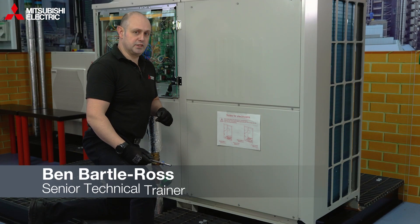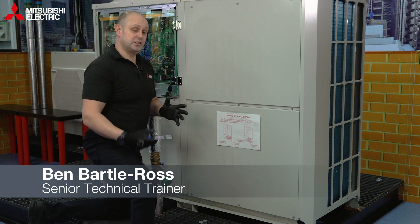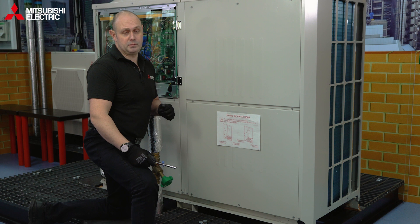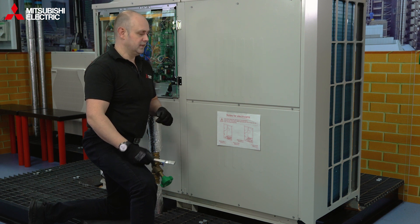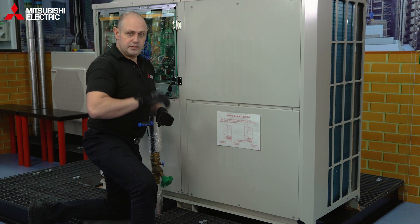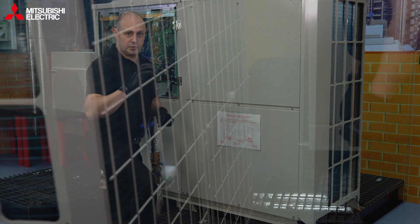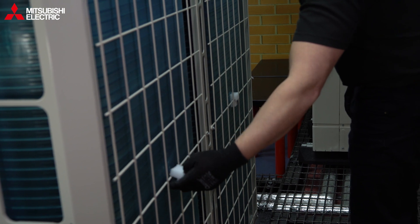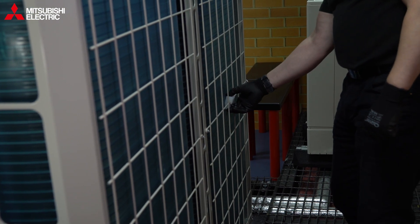When your CHVR turns on site, we need to remove some shipping packaging. Bear in mind I'm in a training room — you'll need to wear appropriate PPE for wherever you are on site. We need to remove the fin guard protector; there are two little bits of foam that need to be removed to stop the guard from hitting the fins. Now it's all in place, we can remove those.